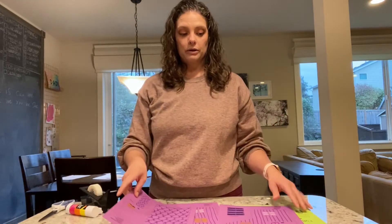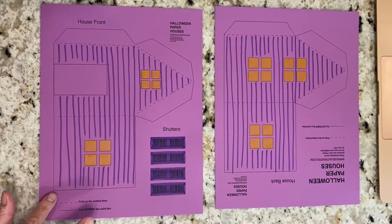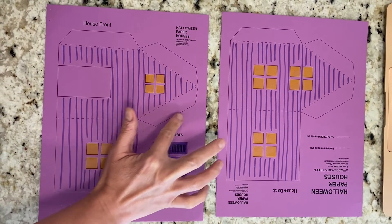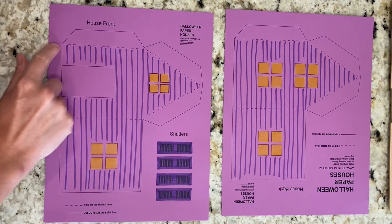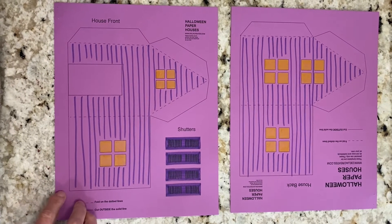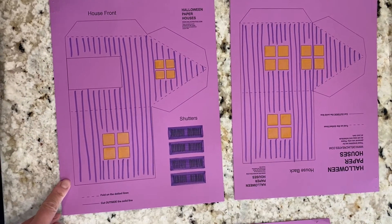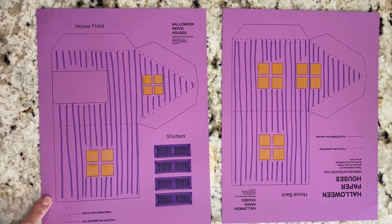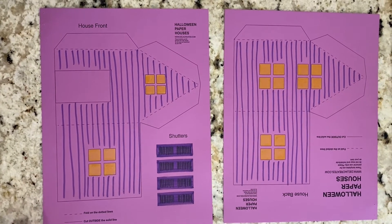Now that we have all our pages colored, we're ready to cut them out. When we cut, we're going to cut outside the black lines all the way around all of our shapes. If you want, you can cut straight down to the edge of the paper and leave this little strip of paper attached to your house to make a flap, and then you can glue it to another piece of paper for the ground, or you can just cut it out and it will be open on the bottom all the way around.